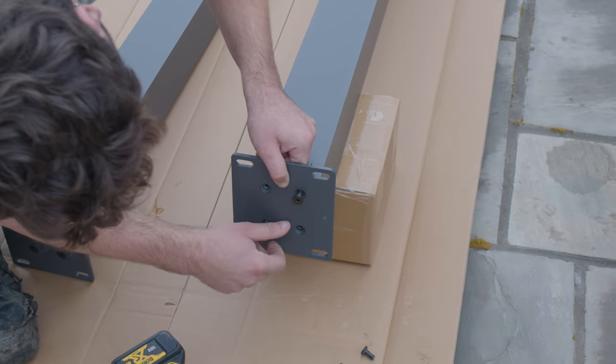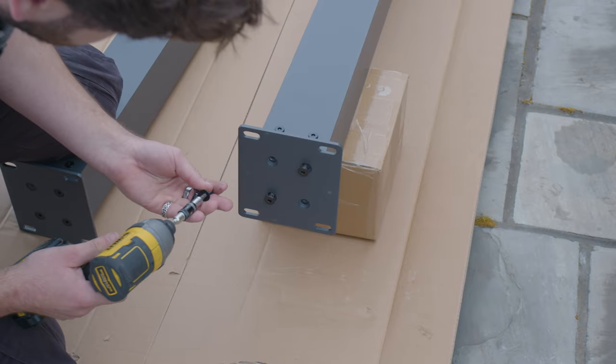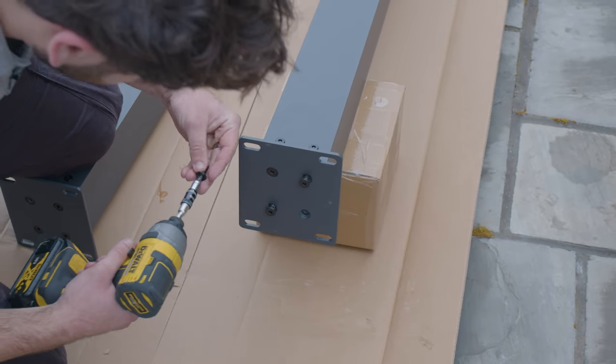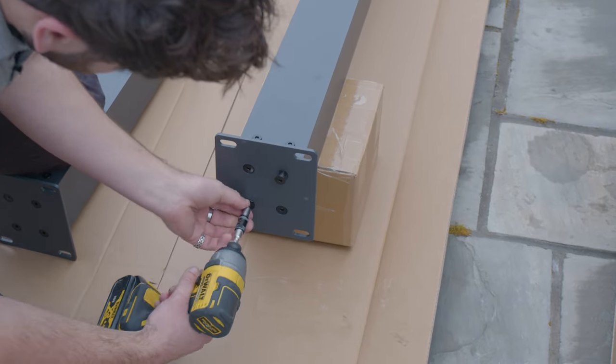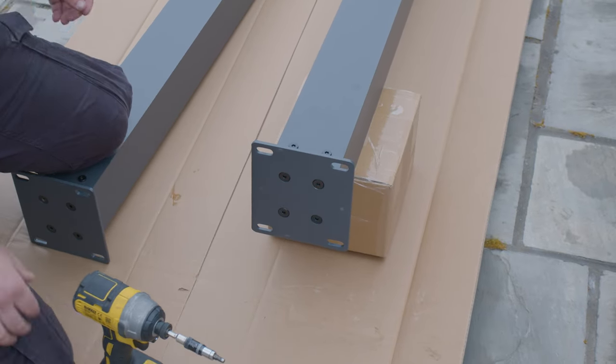You can see if you do two opposite ones first, it will hold itself in, and you can get the other two in with the impact driver. And then that's the foot plate installed.